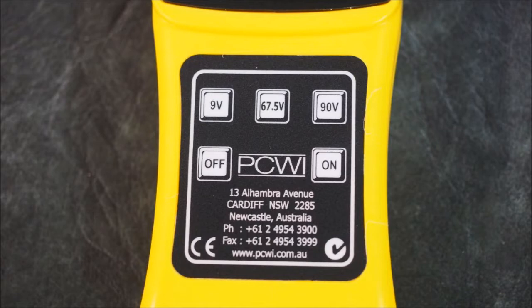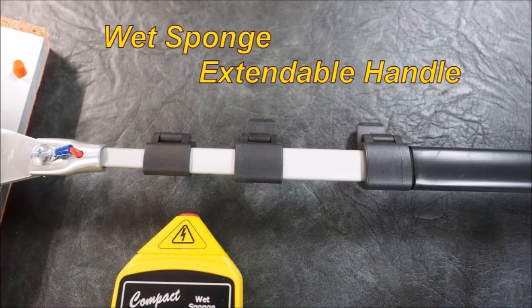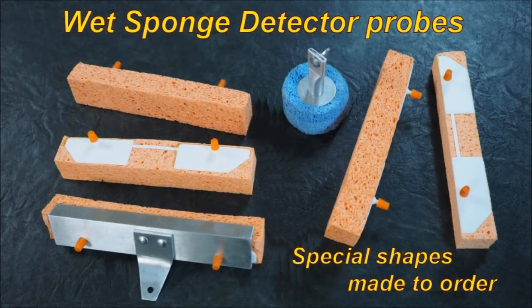This is very different — this is a low voltage tester, very different to the high voltage testers. As you can see, the extendable handle stretches out beyond about 1.2 meters. You can see the sponge; round sponges — you can virtually make any sponge do anything. But you need to keep in mind that the sponge must be wet for this to work. So it wets the surface; it is not a dry test, it's a wet test, somewhere between wet and damp.